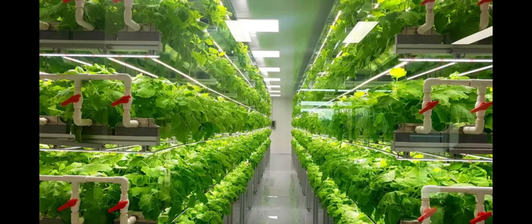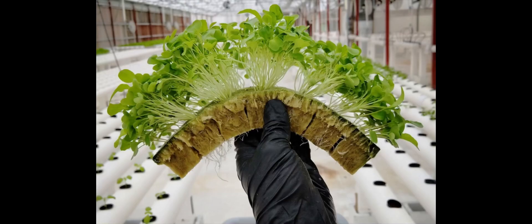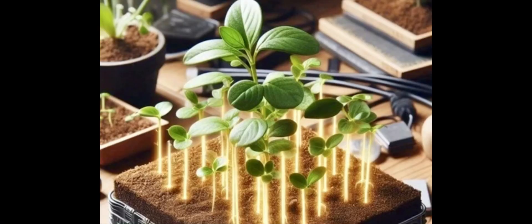This enclosed system facilitates water recycling, ensuring precise nutrient delivery for each seedling. Minimal water usage and optimal nutrient delivery distinguishes hydroponics from traditional methods of cultivation.